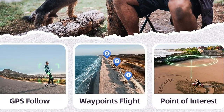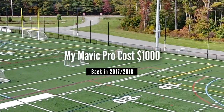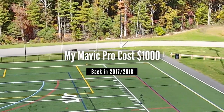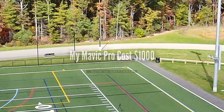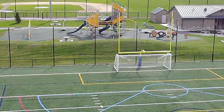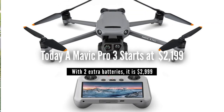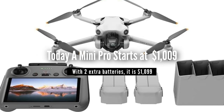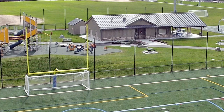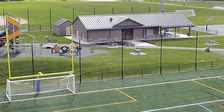If there are any discount codes, I will, of course, supply those as well. In contrast, my Mavic Pro back in 2017, 2018 when I bought it cost me over $1,000. And today, a Mavic 3 Pro runs around $3,000. Now, there are several different versions of DJI drones out there with a wide price range, but that top-of-the-line Mavic 3 is going to run you in that $3,000 range.